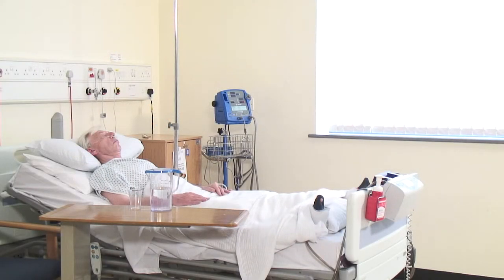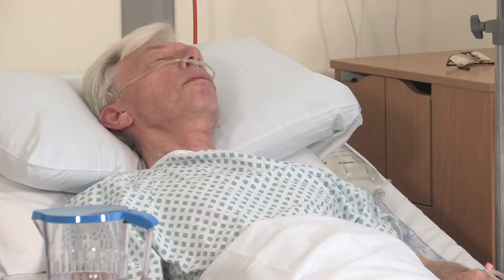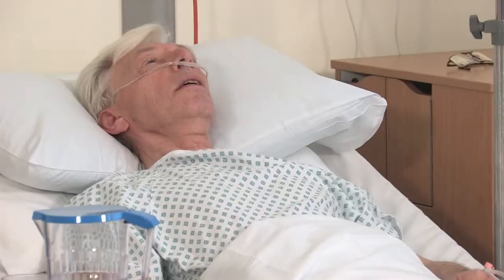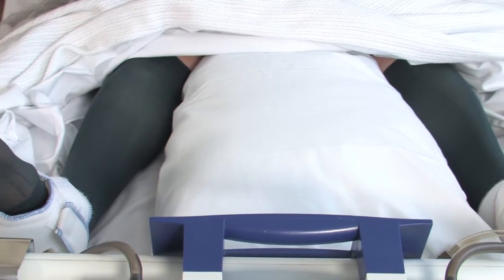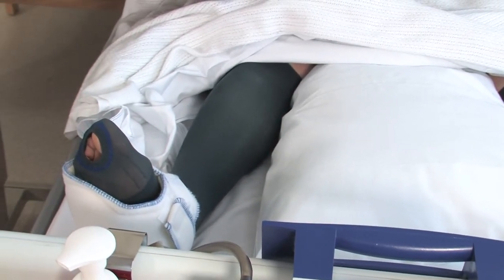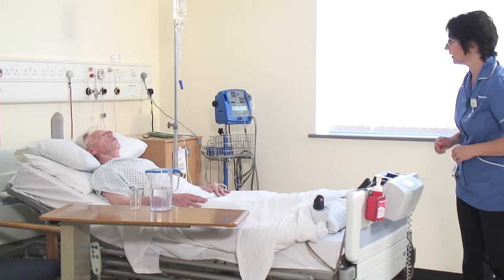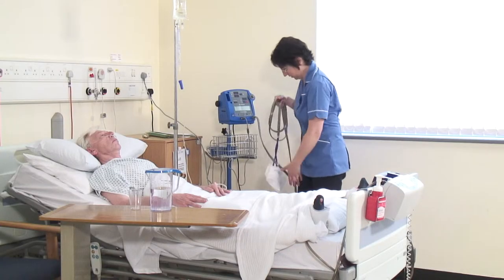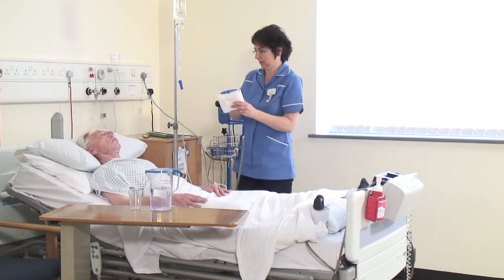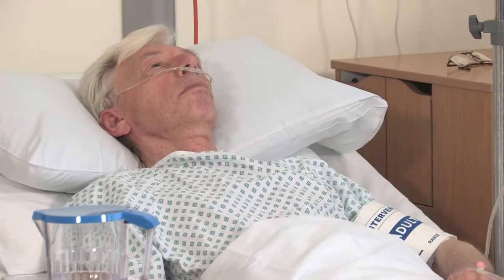Once on the ward, your observations will be taken regularly and the sensation, circulation, and movement of your feet will be checked. You will have a pair of boots on your feet which will pulsate every 30 seconds, and possibly elastic stockings. These reduce the risk of developing a deep vein thrombosis. The boots are removed once you are walking, however the stockings should be worn for six weeks postoperatively. You will be given a second pair on discharge so you have one to wear and one to launder. You will need assistance to get these on and off at home, so please have a think about friends or relatives that can assist you. If you don't have anyone to support you with this on discharge, please let us know.